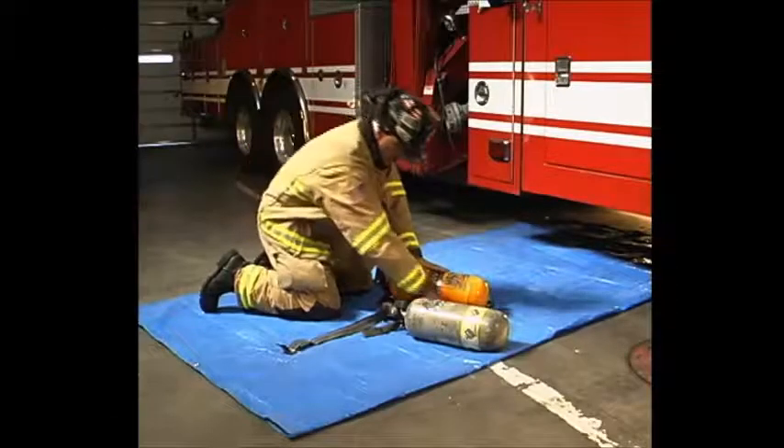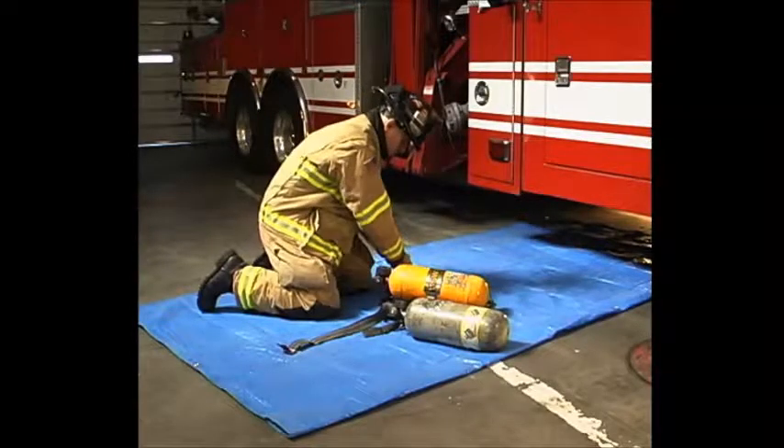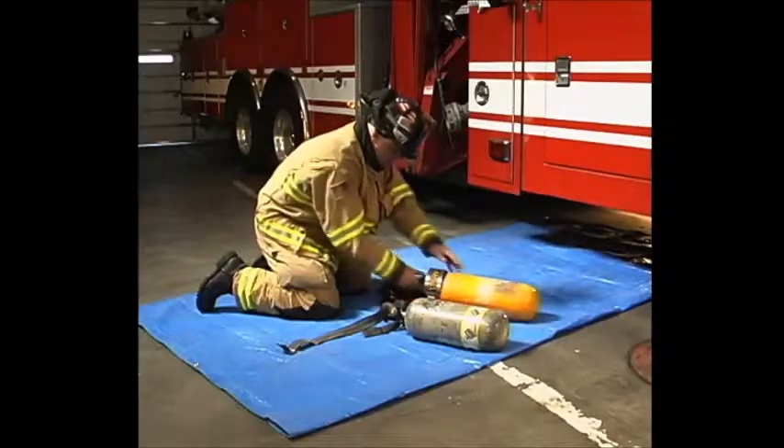Loosen the cylinder harness. Close the cylinder valve. Bleed pressure from the regulator. Disconnect the high pressure hose. Remove the spent cylinder from the harness.